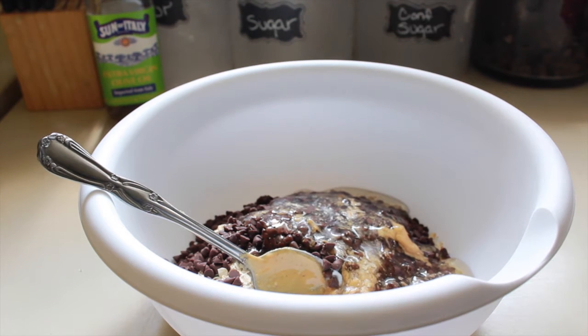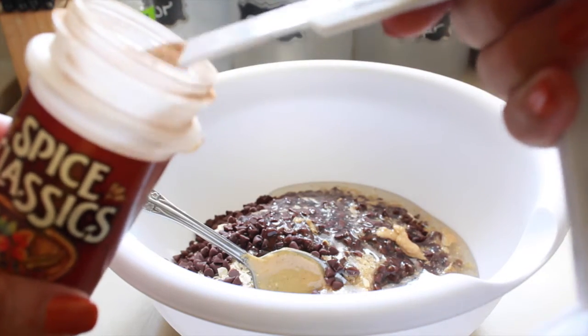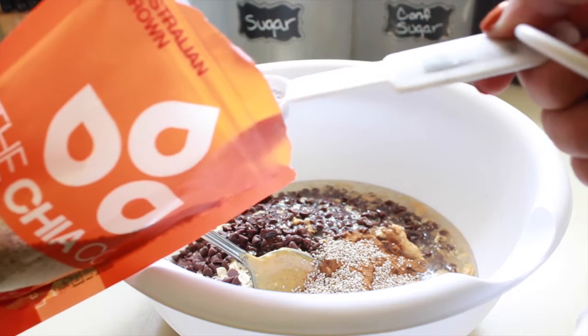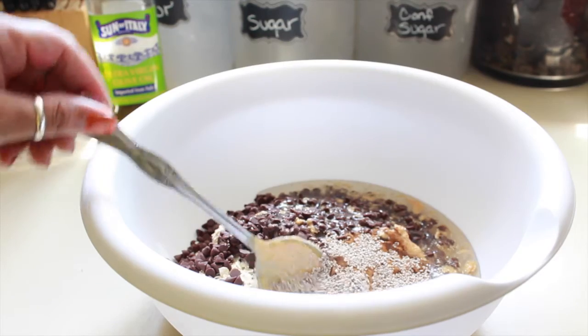Then we're going to add our half a teaspoon of cinnamon. And last but not least, we're going to add our 1 tablespoon of chia seeds — I think I'm just going to add a little bit more because I like chia seeds. I never follow directions exactly; I sometimes switch things up to my liking. All right, so now we're going to give it a stir.